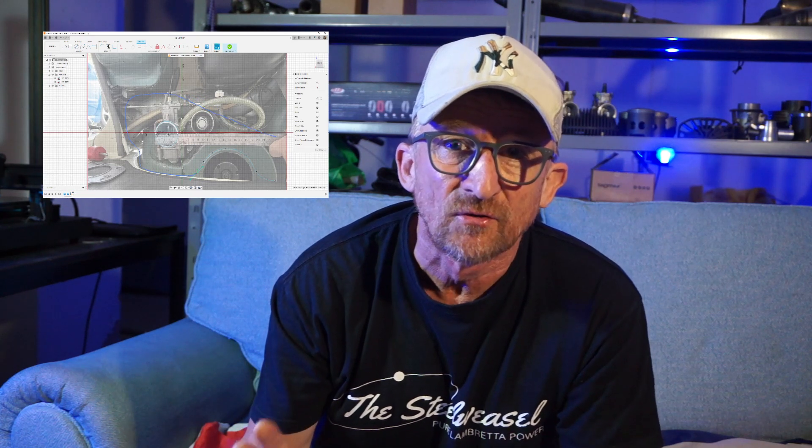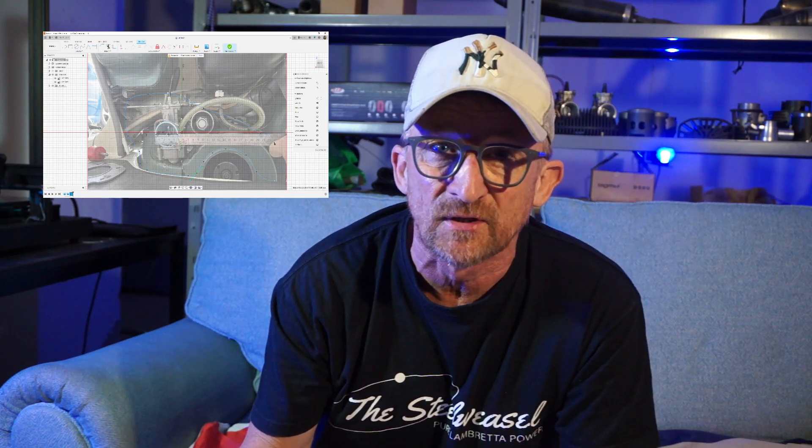Hello there and welcome back to another one of my videos. This is part two of the 3D printed airbox for the Lambretta, a prototype model that I'm doing. The beauty of 3D printing is you can fast-track and prototype stuff very quickly and easily. In the last episode we made some brief sketches — no technical drawing whatsoever — because we're going to transpose everything directly onto Fusion 360 and bring the Lambretta into the background so we can get the airbox to fit exactly where we want it.